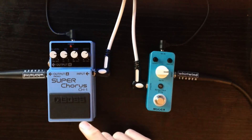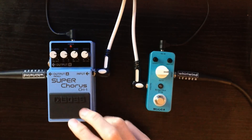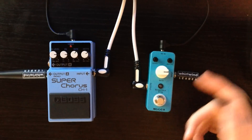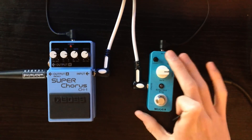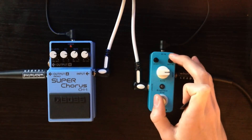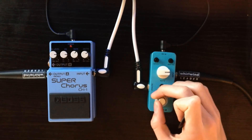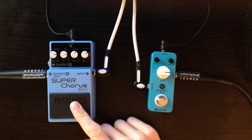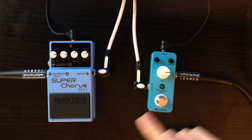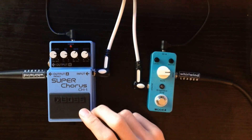So slightly better quality from the Super Chorus — you've got a battery compartment in the Super Chorus which you don't have with the Ensemble King, but that's going to save you room on your pedal board with the Ensemble King's smaller size. The Boss is £30 more than the Ensemble King — the Ensemble King is £59 and the Super Chorus is £89.